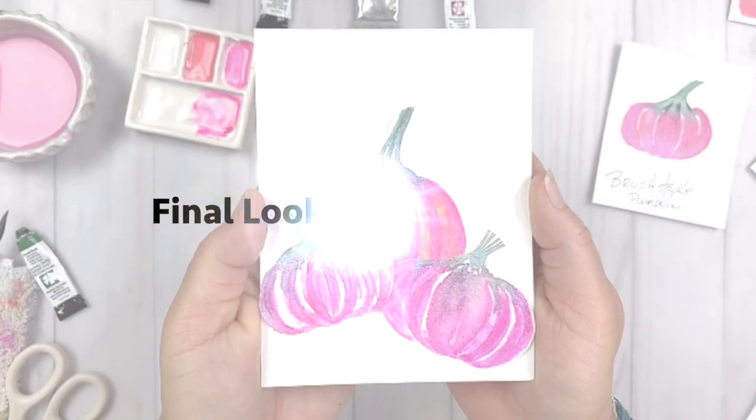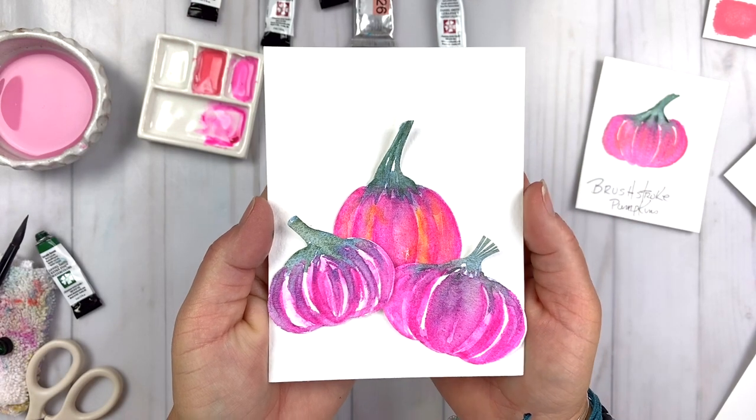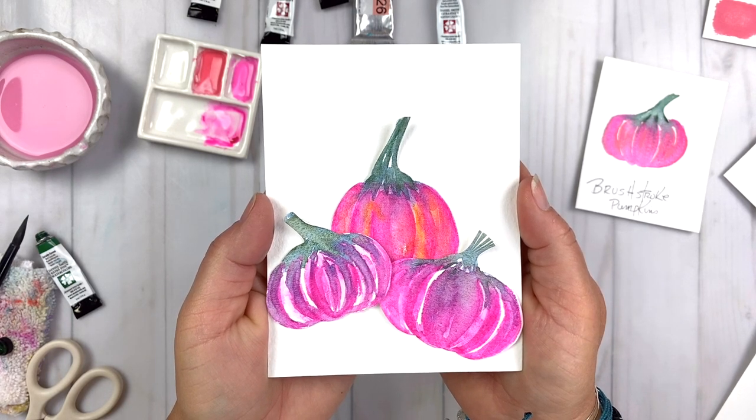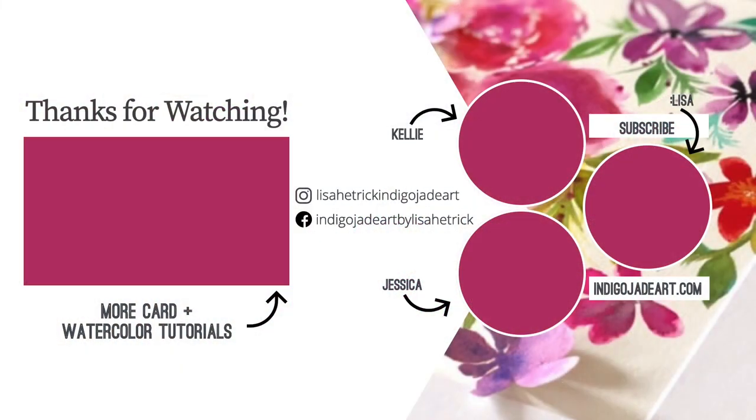Let's take a final look at the pumpkins and the card project. I am digging these pink pumpkins — they're so full of joy and super simple to create. It's October, fall is here, so start painting some pumpkins and have some fun. I hope you enjoyed today's art exploration tutorial. Please consider liking this video, subscribing to this channel, and heading over to Kelly and Jessica's channels to watch their color exploration for this month as well. Thanks so much for watching and I'll see you next time.